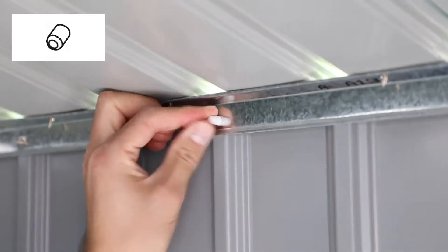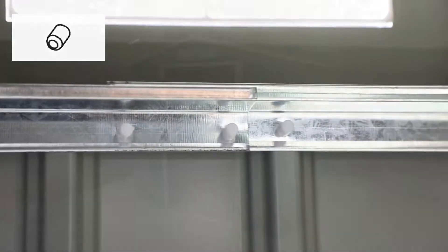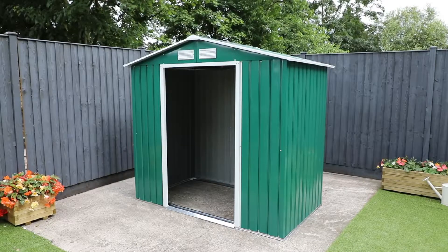Using the small caps, go around the inside of your shed and cap off any bare screws. With the main body of the shed now complete, the next step is the doors.